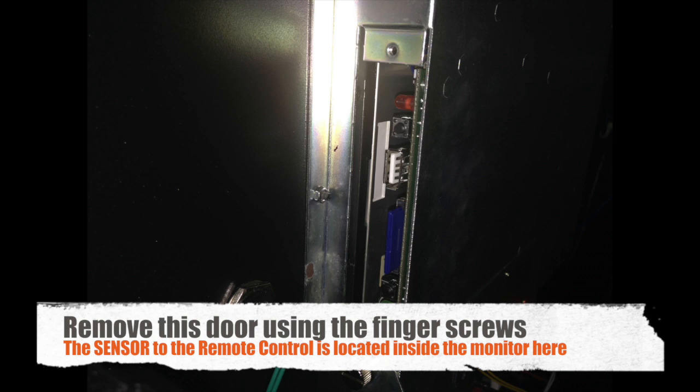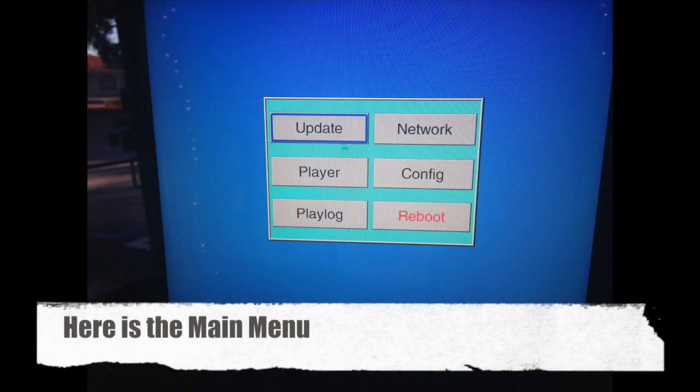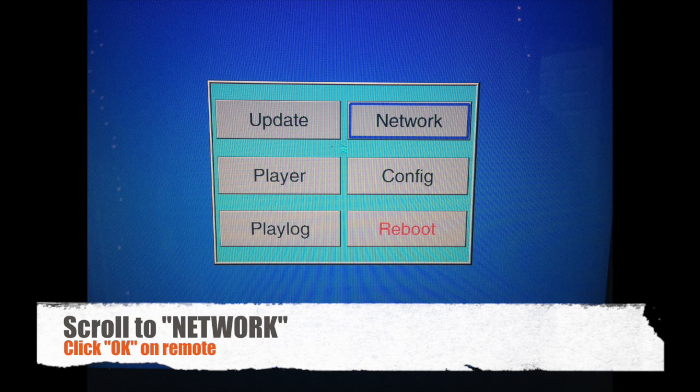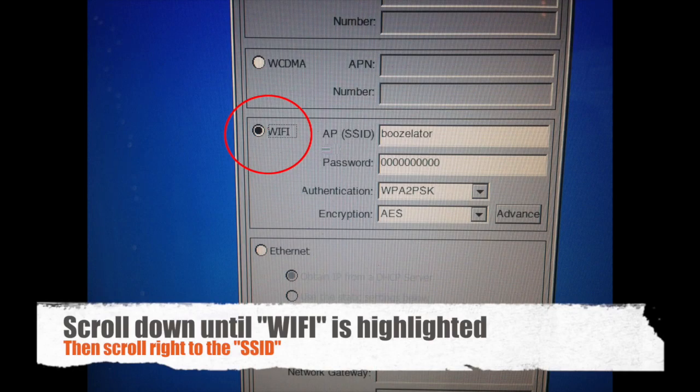Open up your machine and remove the side door plate on the side of the LCD monitor. The remote control sensor is located inside the monitor here. Click any of these colored buttons and the menu will appear on your machine. Use this cursor to navigate around the menu. Scroll to network and click OK. Repeat the steps — click OK on network here as well.